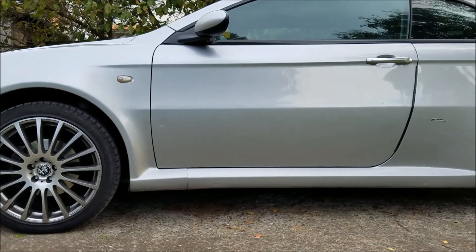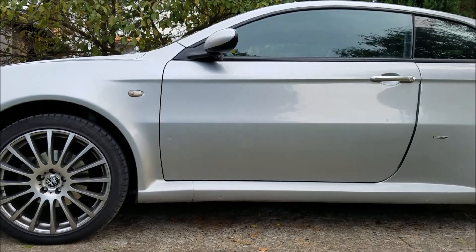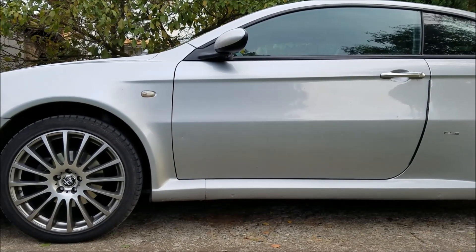Hi guys, welcome to another ArcGarage video. If you want to see more Alfa Romeo related content, make sure to hit like, share and subscribe.